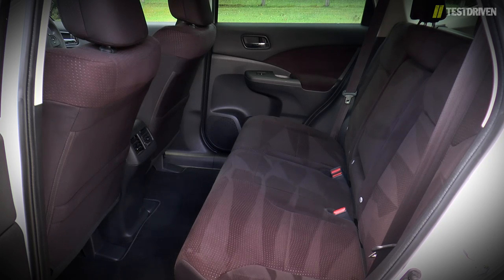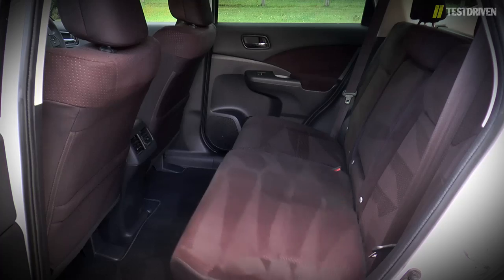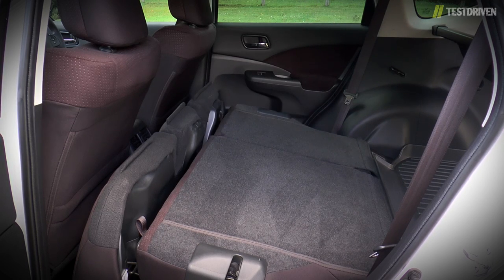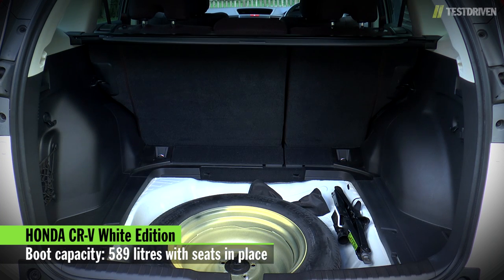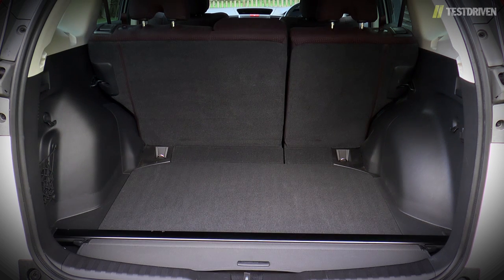Whoever sits back here will feel spoilt by the amount of space on offer, and particularly notable is the flat floor that leaves plenty of space for passengers' feet. If you need space for other things, folding the rear seats couldn't be easier. Pull a lever in the boot and the headrest tucks in, the seat base flips up, and the seat backs fold forward, all in one automatic movement. The boot is still huge, with 589 litres on offer, and there's still room for a space-saver spare wheel underneath the floor. There's also a dedicated space to store the cargo cover when it's not in use, plus a good number of hooks and tie-downs.